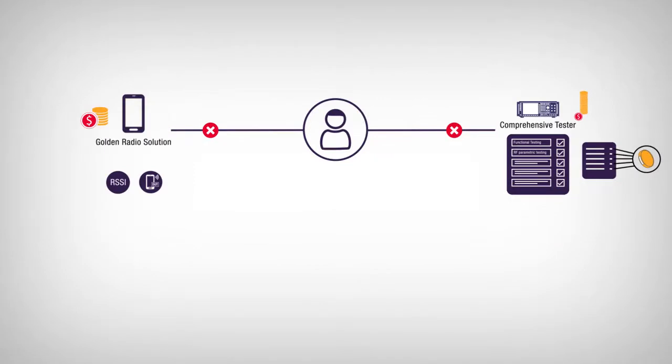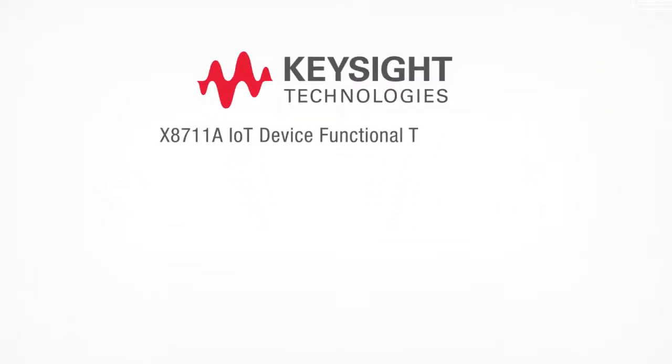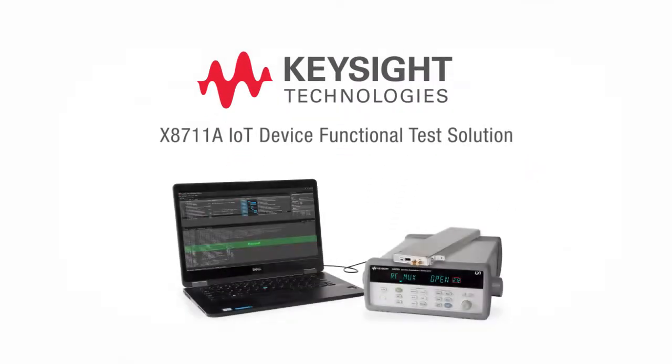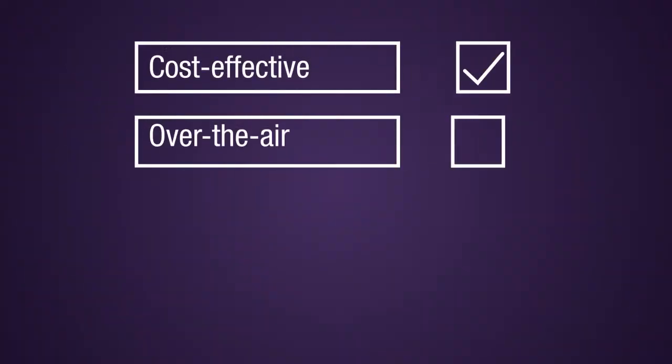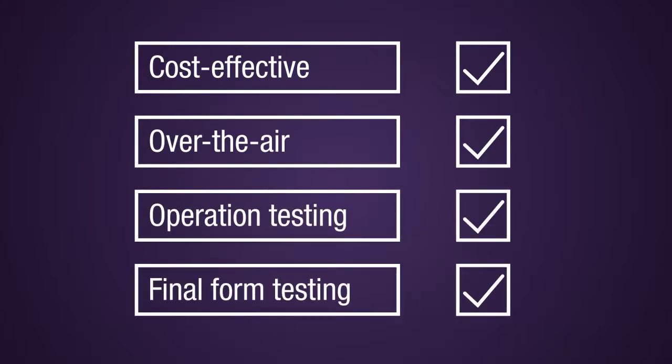Now there's a functional test solution for IoT devices that fits perfectly between too little and too much. Introducing the X8711A IoT device functional test solution from Keysight Technology. The X8711A is a cost-effective over-the-air answer for testing devices in actual operation mode and final form.